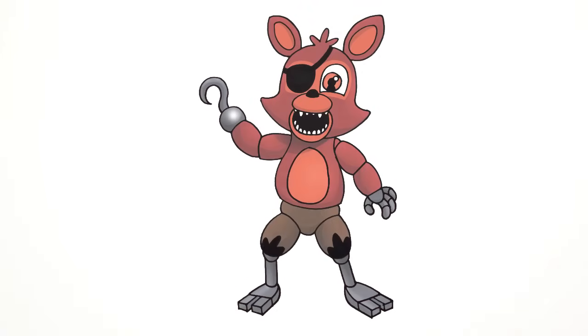And that's pretty much it. There we have it — Adventure Foxy from FNAF World. I hope you enjoyed this lesson. Please give us a like and share this with your friends. Thanks for watching and we'll see you again soon.